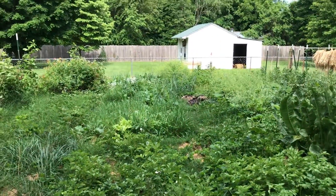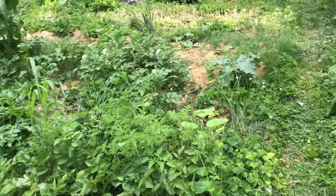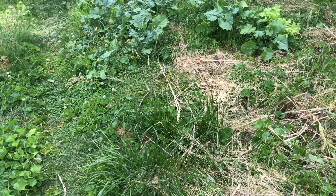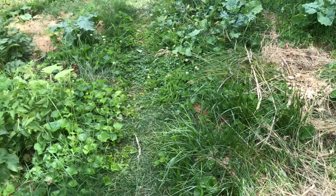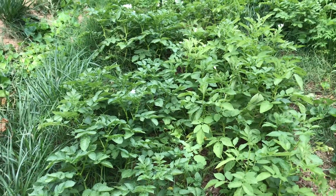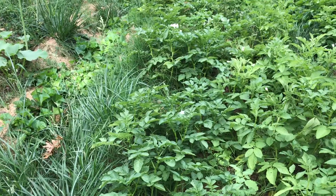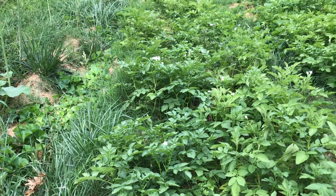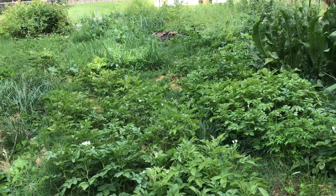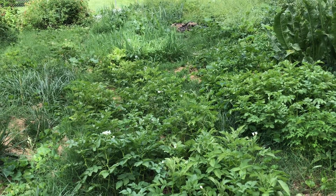Not too worried about weeds, not too worried about water, not too worried about fertility. I haven't done a ton of fertilizing this year yet. Maybe these potatoes could use a little bit, but in general I'm happy with how things are looking. There's still quite a few things that I'm going to get going this season, so stay tuned.